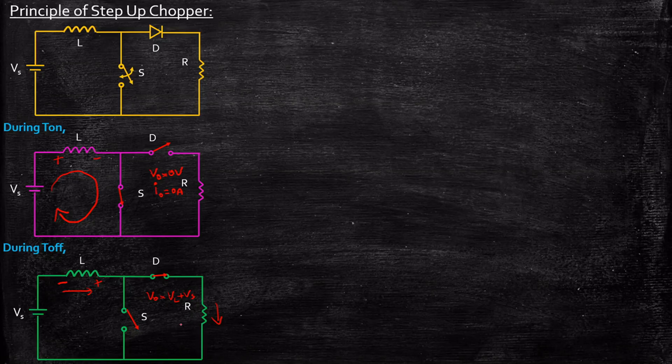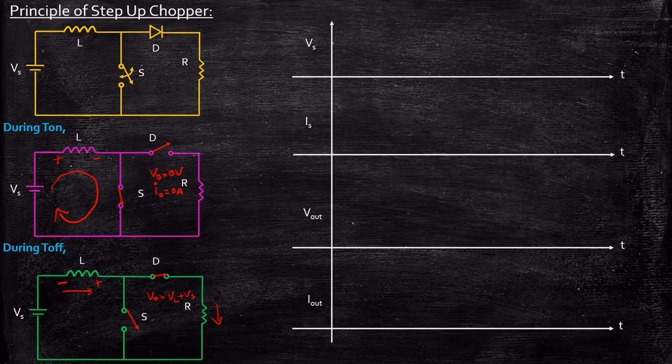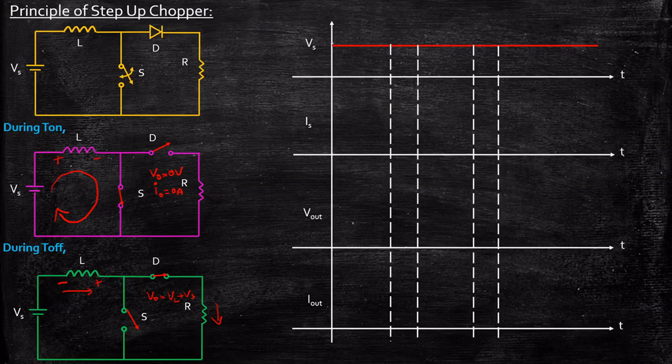That is how the step-up operation takes place. Now let's look at the waveforms — the source voltage waveform, source current waveform, output voltage waveform, and output current waveform. The source voltage waveform is a pure DC. The turn-on period spans from this point to here, and the turn-off period spans from here to here.